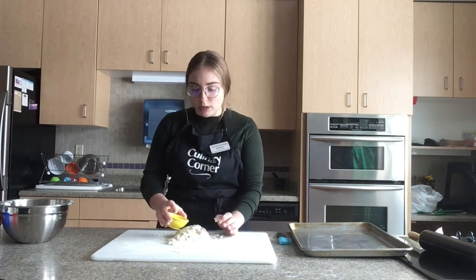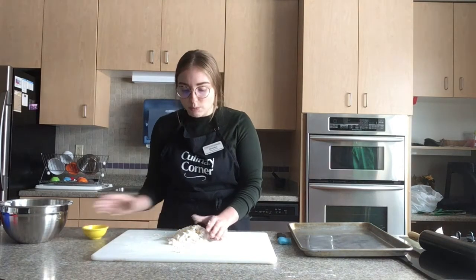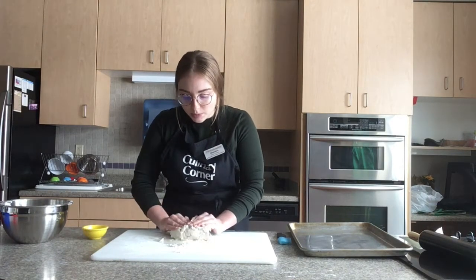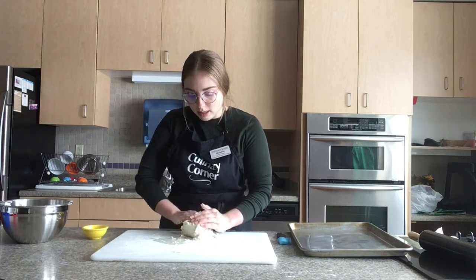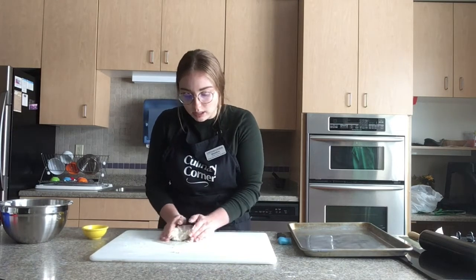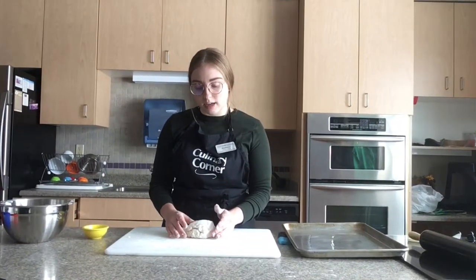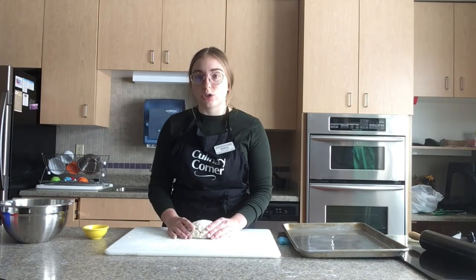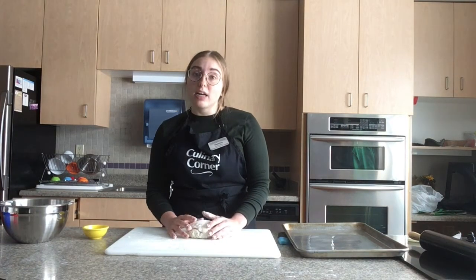My oven just went off, so it's at 500 degrees and ready. I added a little bit of water to help knead the dough and bring the crumbles together. Combine your dough until it is all one piece. Be careful not to over-knead, or the crust might come out a little bit chewy.